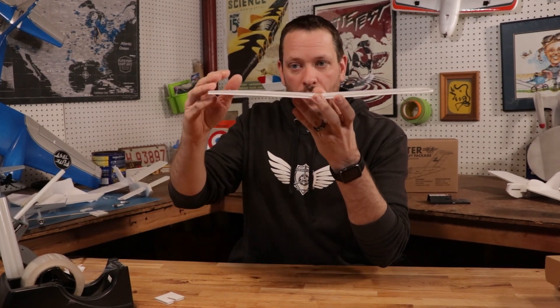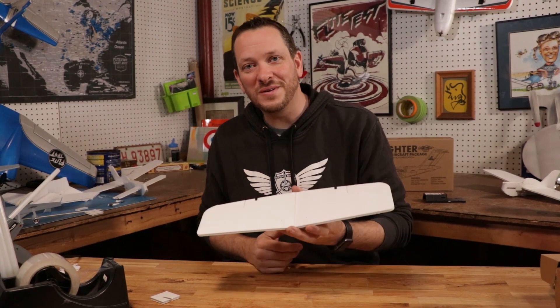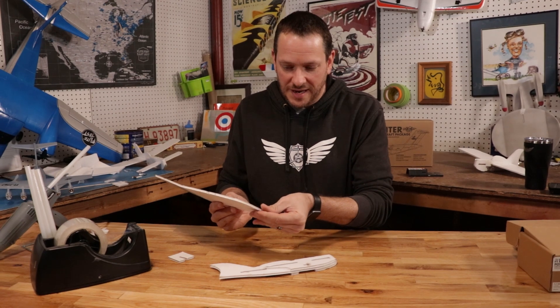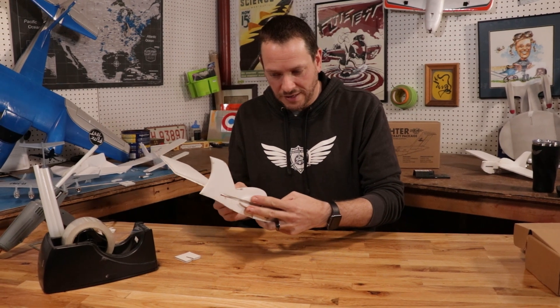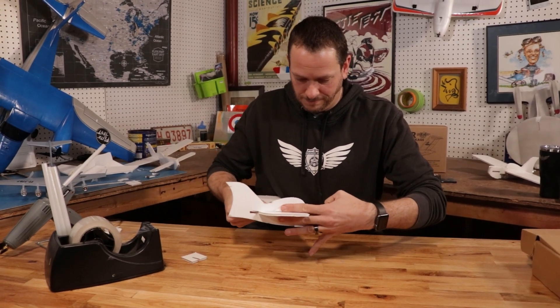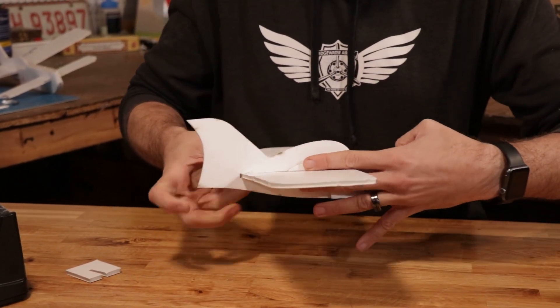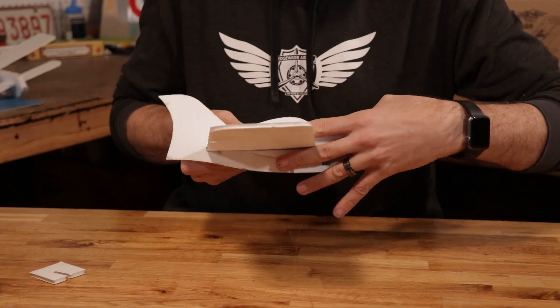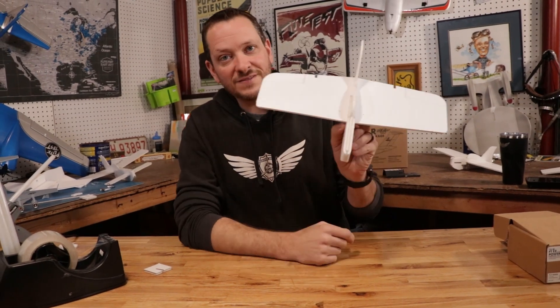The way dihedral works is when one wing drops, the low wing is going to create more lift and cause the plane to want to lift up for you. Let's go ahead and put this in the airplane. I'm just going to crush down one edge here so the paper doesn't snag as we're passing it through. We're going to slide this wing in until the hash marks on the leading and trailing edge are right in the center — there's going to be an equal distance on the rear trailing edge hash marks, and the front hash marks are going to meet the edges of both sides of the fuselage perfectly.